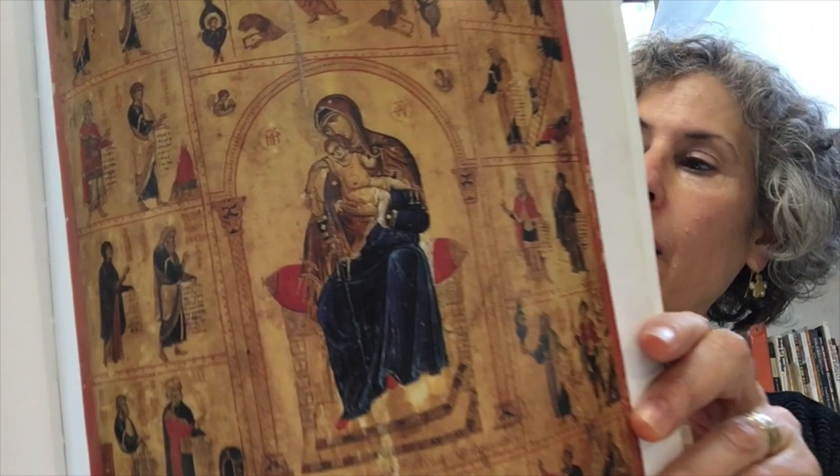Hi, I wanted to do this video because R&F created this new color, Ancient Gold, and I really loved it because it was so incredibly luminous. My goal with using Ancient Gold was to create an effect like the Byzantine paintings where they did gold leaf on wood and paper.